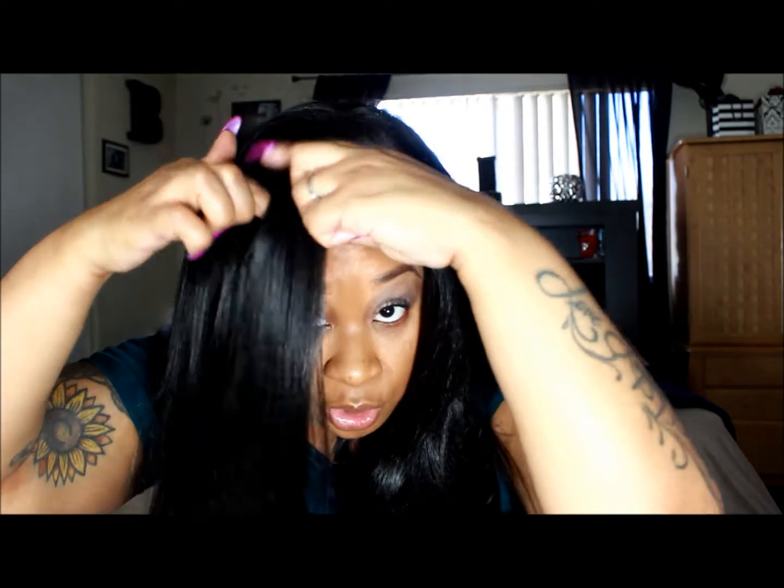So you can do it down the middle, to the left side, to the right side — however you want. This is definitely a wig that I am going to commit to.